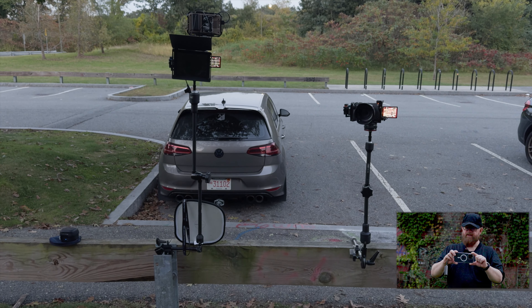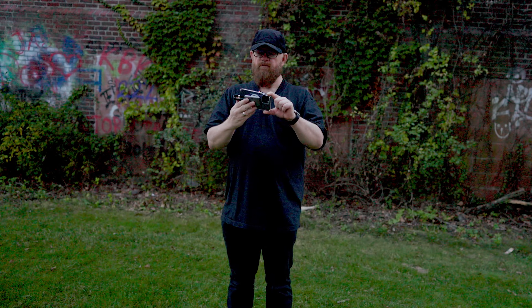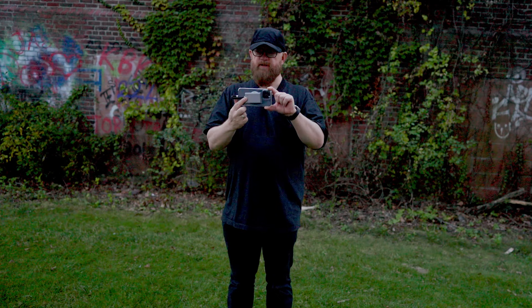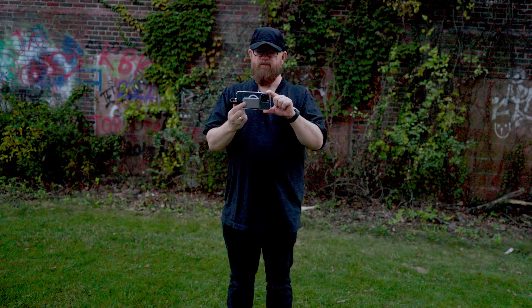Also checking out to see how the USB-C recording works — recording direct using USB-C to record Apple ProRes to my phone.